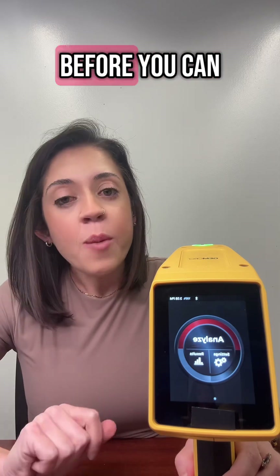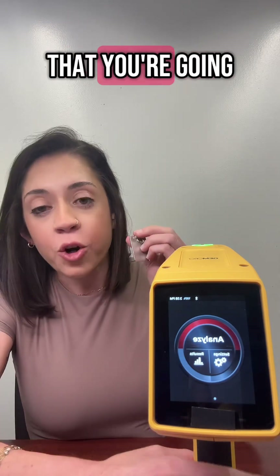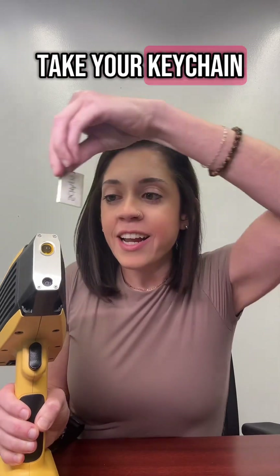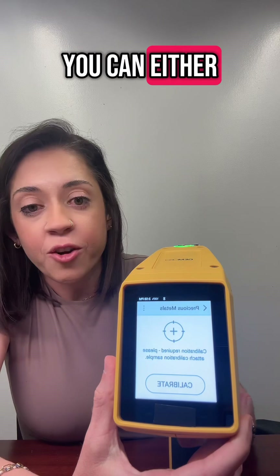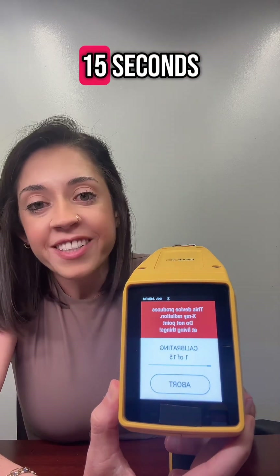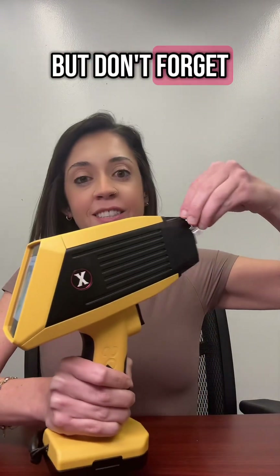Now you're at the home screen. Before you can test, you need to calibrate your machine. Every XRF comes with a steel keychain that you're going to use to calibrate it. You're going to take your keychain and slide it over the front of the nose, then press analyze. It's going to ask if you want to calibrate — you can either pull the trigger once or touch calibrate. It takes about 15 seconds. Once your machine has finished calibrating, it will take you directly to the start screen and you're ready to go. But don't forget to remove your keychain.